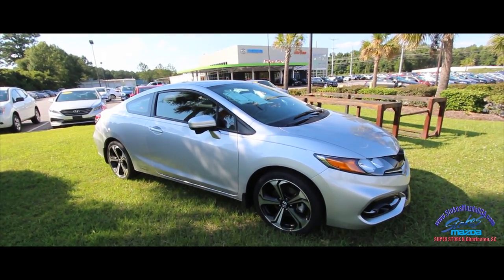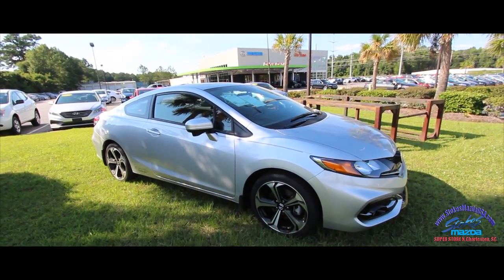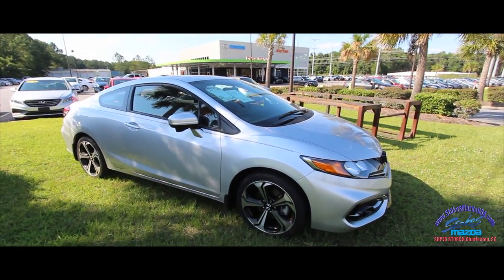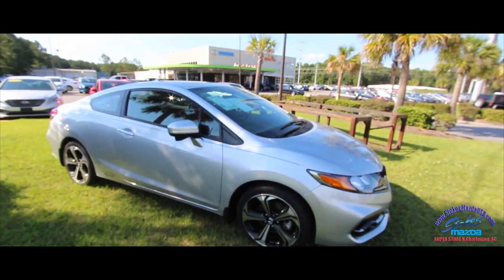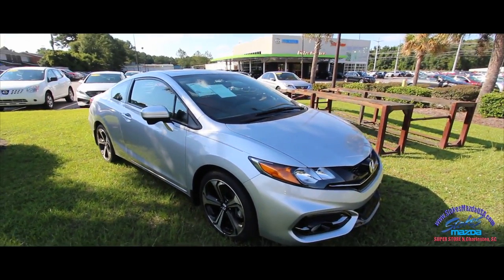What's up everybody? Welcome to Stokes Mazda Superstore. Today we're going to be looking at the 2014 Honda Civic SI. The Civic SI has definitely come a long way over the years, and we're going to check out this one today, see what it's all about.